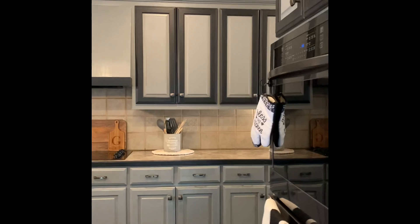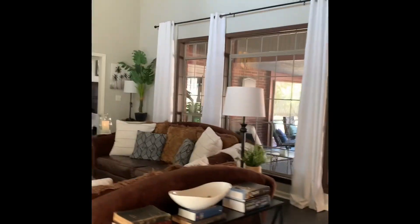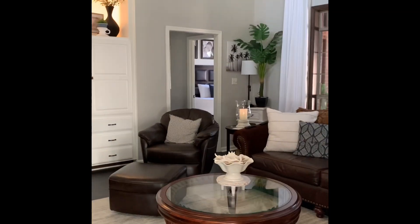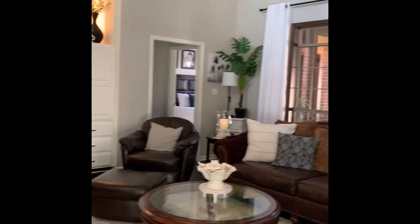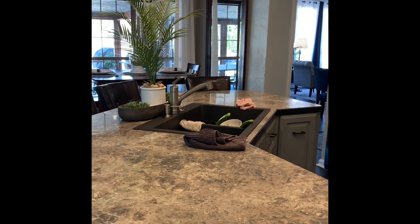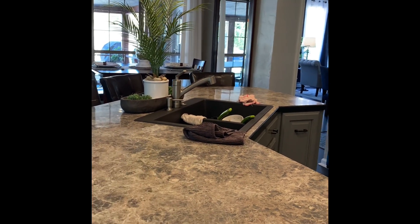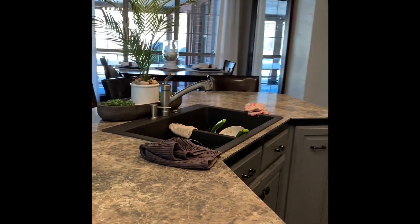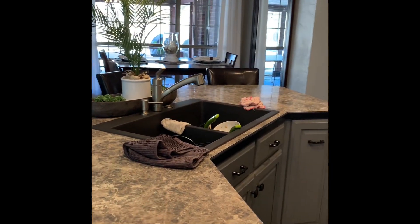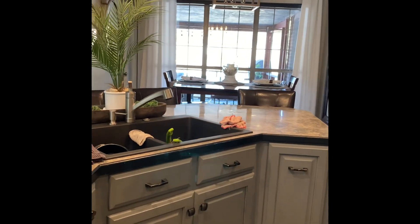I made my bed — got that done. I come in here and I'm like, okay, I've got to get this sink clean. I cannot stand a dirty sink, but it seems like every time I walk in here it's dirty. I've got a few dishes I need to load in the dishwasher.